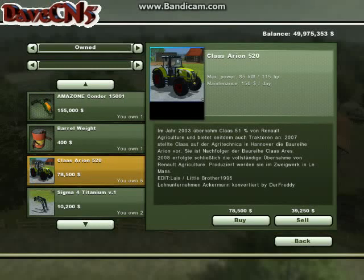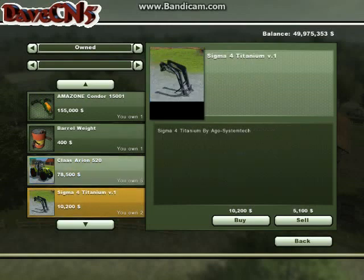Hey everyone, I am DaveCN5 and this is a Farming Simulator 2013 Mod Review. Today I'm looking at the Class Arian 520 Tracker along with the Sigma 4 Titanium. It's actually version 1.2, and it comes in a combo pack courtesy of ls2013.com from Dobits. It is a 6MB file.